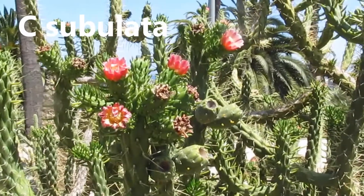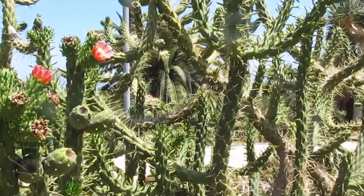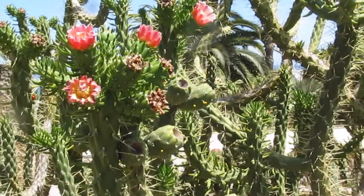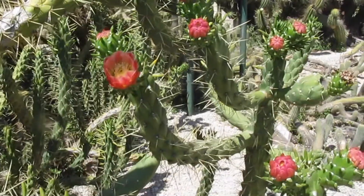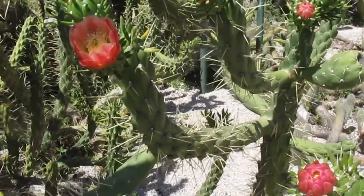These are the opuntia and selenicereus opuntia, and they produce flowers of their own kind. Rarely do you find them in the normal garden, and of course rarely would you find them in the house.